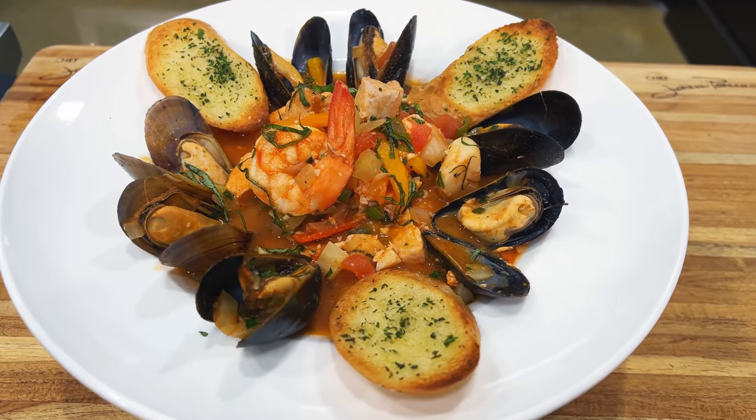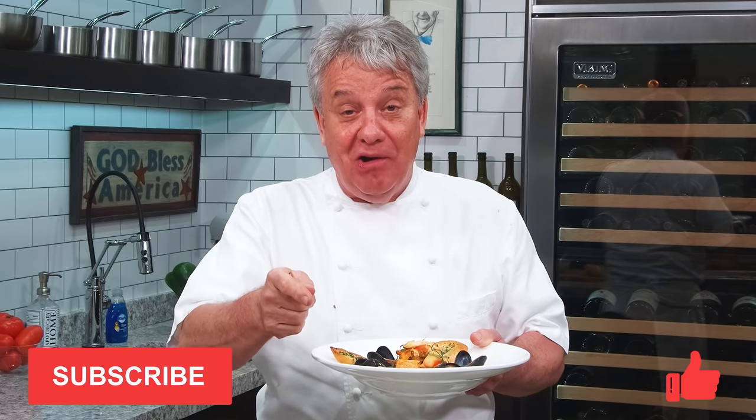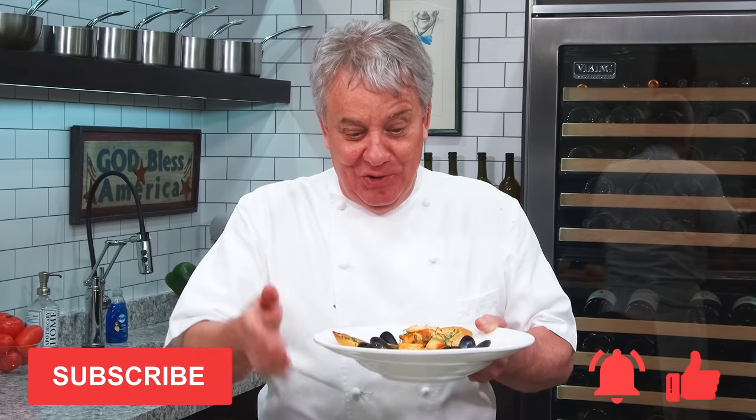Well, hello there friends, another fantastic show today. Cioppino — a beautiful seafood dish. Stay tuned, I'm going to show you how to make it. Remember, thumbs up if you like the video, subscribe to the channel, and ring that bell. Stay tuned, we're going to make it together.